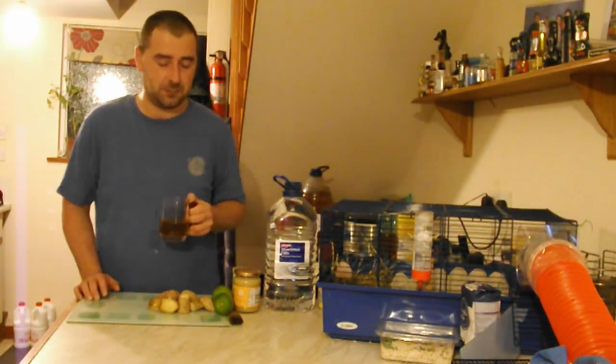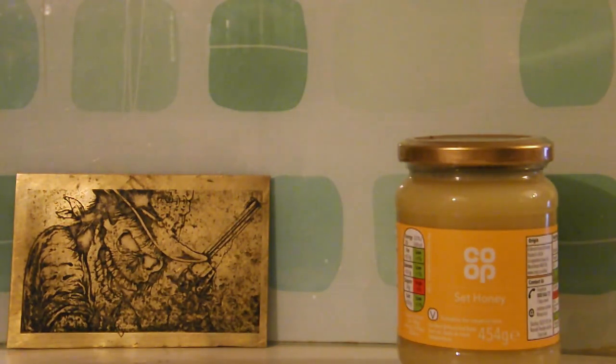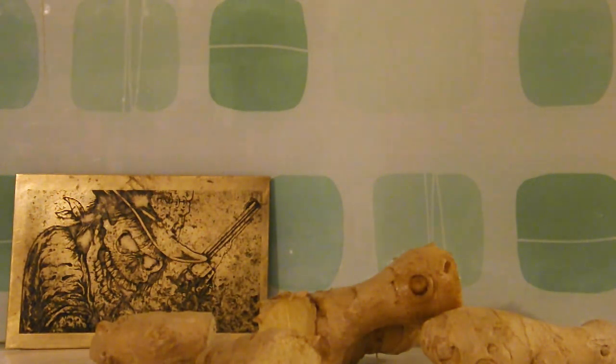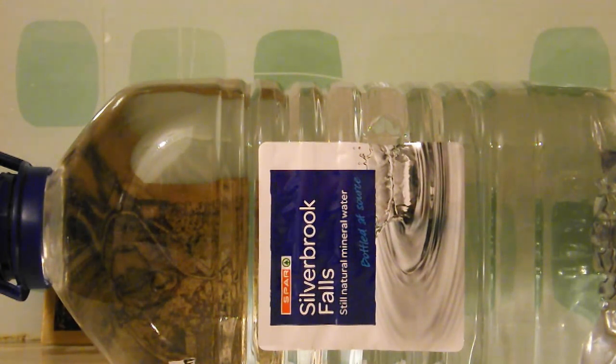I'm nearly out of ginger beer, so I'm going to make another batch, and I think I can improve on this — I'm going to make it simpler. For this one-gallon recipe, you're going to need one jar of honey; this is going to be our main source of sugar. Zest of two limes. Approximately 200 grams of fresh ginger. And, of course, baker's yeast. Last but not least, a 5-liter water container. This one came from Spa, it cost me £1.50, it is already sterilized, and it contains a gallon of water which we can use to make our gallon of ginger beer.